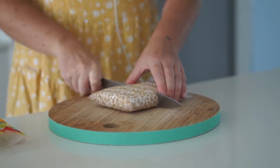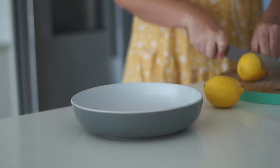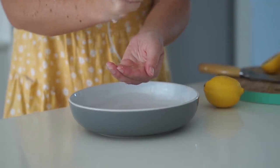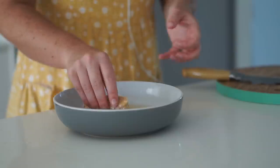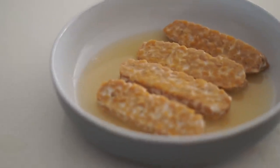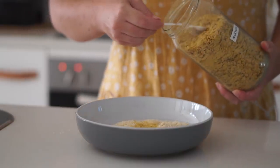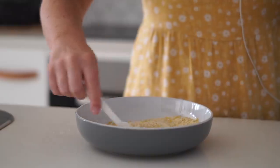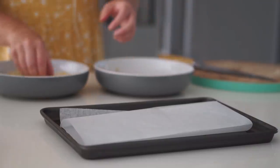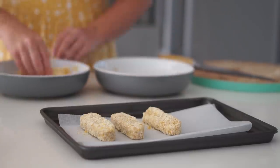For our final meal, I'm cutting half a block of chickpea tempeh into four even pieces. In a wide bowl I'm adding lemon juice — just stopping seeds from going in — then rice malt syrup, mixing together. I'm marinating the tempeh pieces for about 20 minutes. Meanwhile, I'm making a coating from almond meal, nutritional yeast, garlic powder, onion powder, and a little salt. I'm dipping the tempeh in the coating and placing onto a baking tray for 20 to 25 minutes until golden.